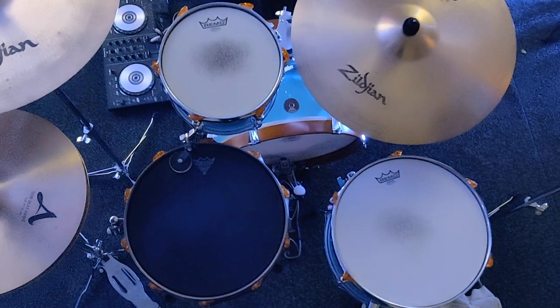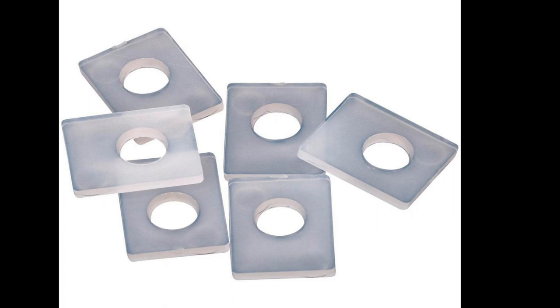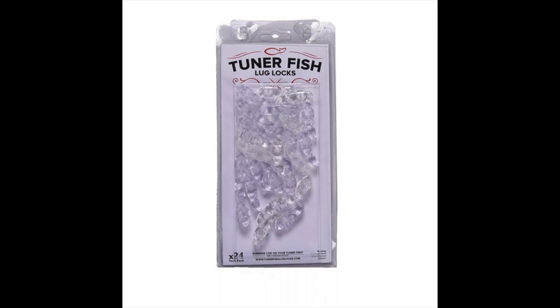Something like what Tama have — they have their own lug locks and they look very neat and tidy. You can pick these up in different colors so have a look around. My conclusion: they work, they do what they're supposed to do, and the ups and downs are not deal breakers. They're a tad expensive, but most lug locks are around the same price. If you can pick them up at half price or in a deal, definitely jump at it — it will fix the problem.